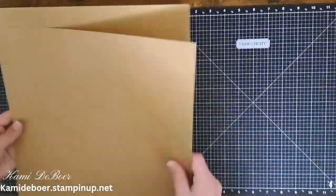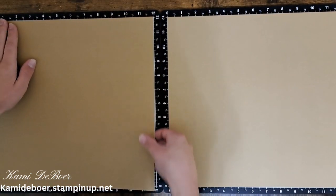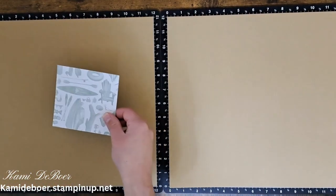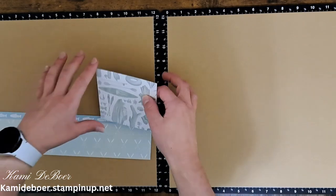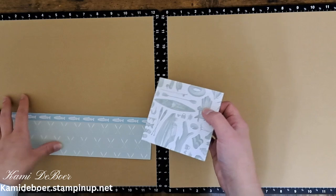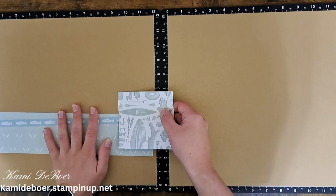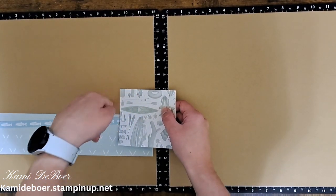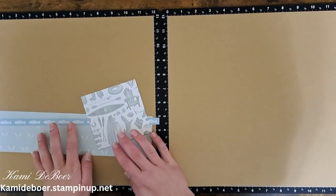I am building my layout on Toffee cardstock. I was originally going to use white cardstock but the papers I'm using are very light, almost a washed color, and so I didn't want my whole layout to just look white and washed out. I wanted some contrasting colors. Toffee is a coordinating cardstock for this paper collection and some of the embellishments I'm going to be bringing in are Toffee, so I thought that would ground all of these lighter colors.